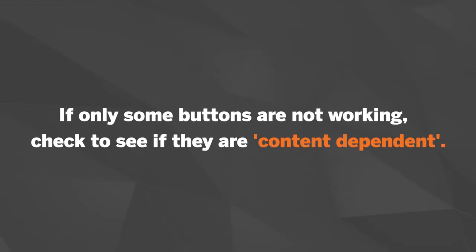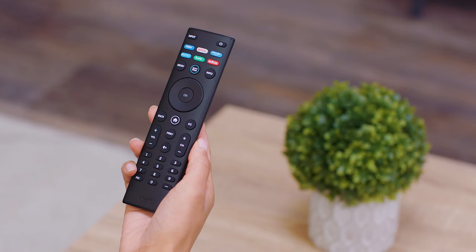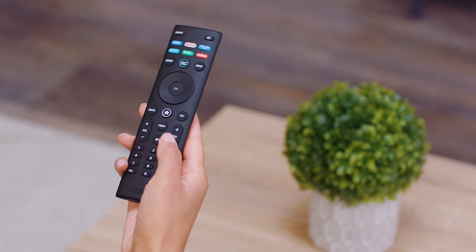If only some buttons are not working, check to see if they are content dependent. For example, the channel up and channel down keys will only work if connected to an antenna or coaxial cable straight from the wall. If you have a cable box, these buttons won't work on your Vizio remote because you should be using your cable box remote.